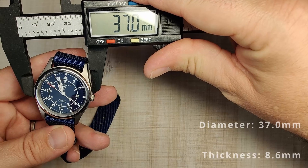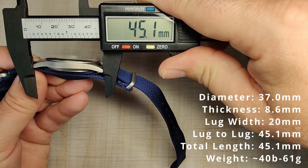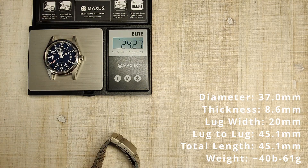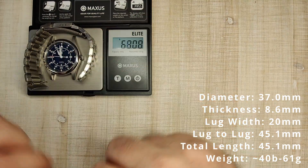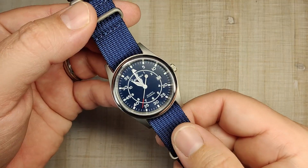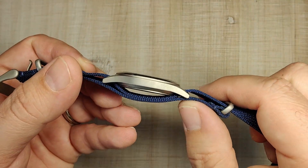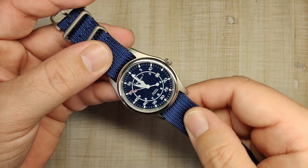Let's get to the dimensions. A diameter of 37 millimeters, a thickness of 8.6 millimeters, 20 millimeter lug width, lug tip to lug tip of 45.1 millimeters. The supplied canvas strap weighs 40 grams, the watch head alone weighs 24 grams, and on the bracelet it weighs 61 grams. Being made of titanium and being a smaller case, this thing just kind of disappears on the wrist. It's super comfortable and nice and thin, with a little bit of turn-down to the lugs.